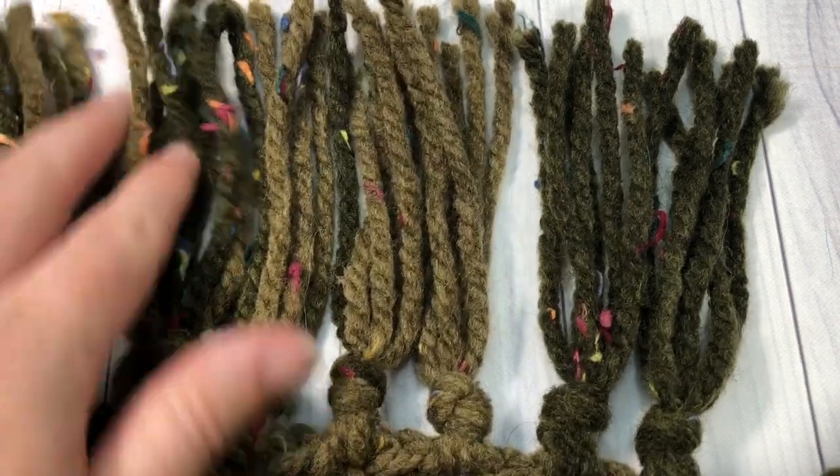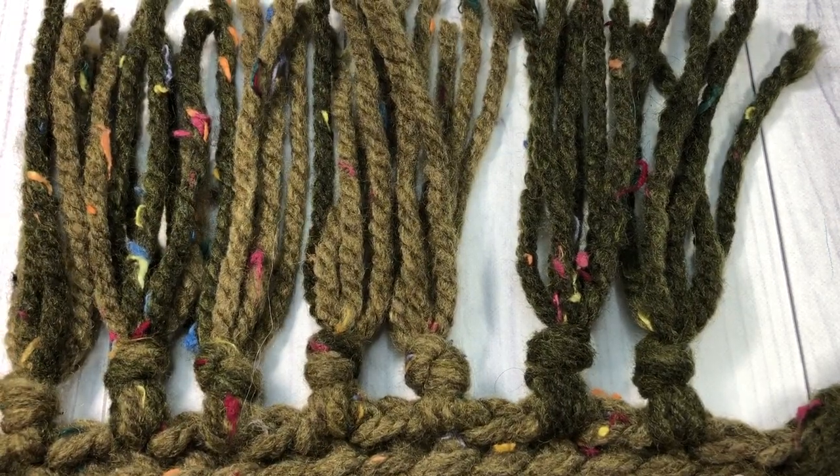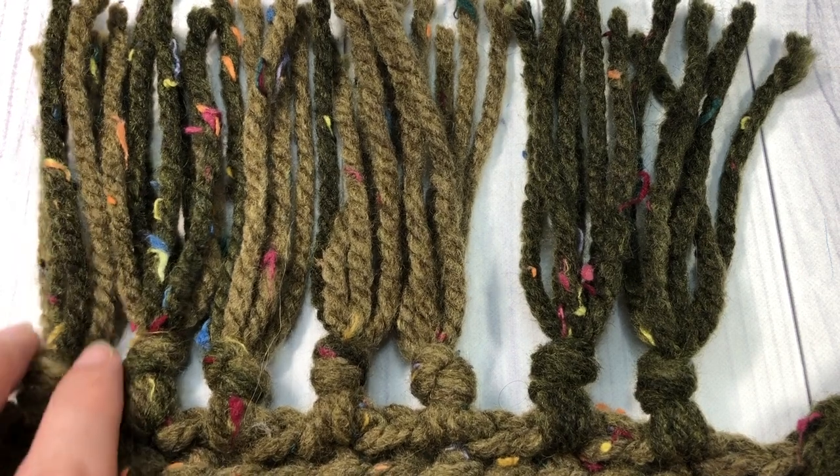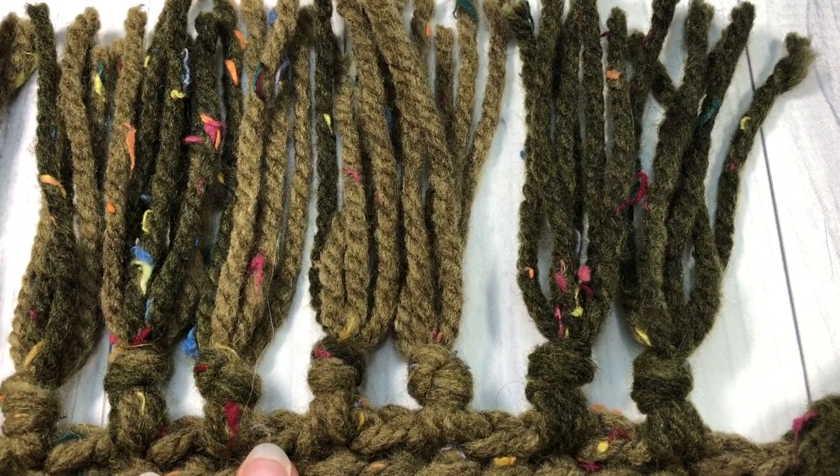I hope that you like this project! Thank you so much for joining me. I invite you to subscribe and be sure to come back soon. Until then, happy crocheting — bye!